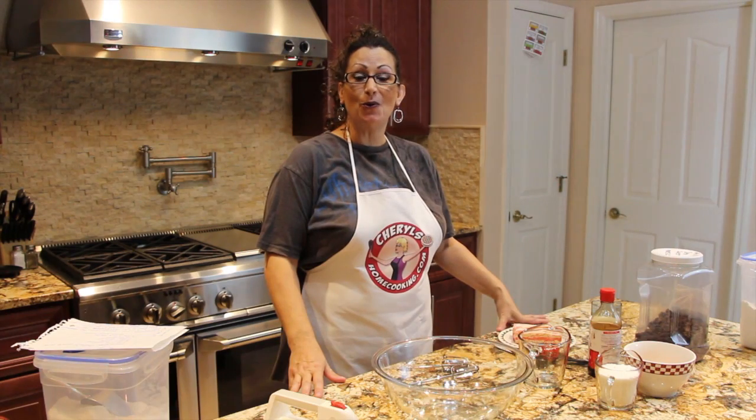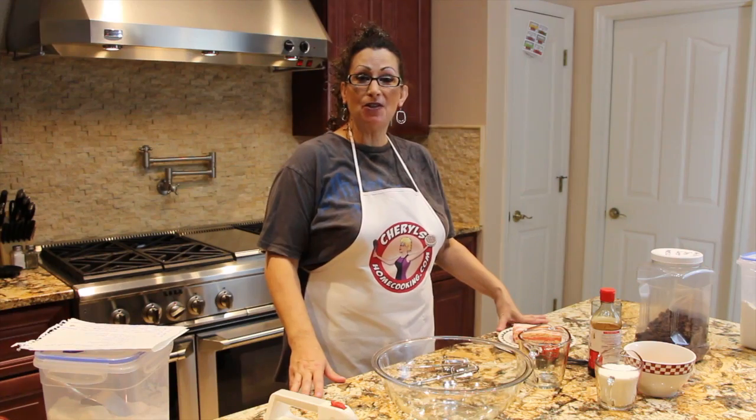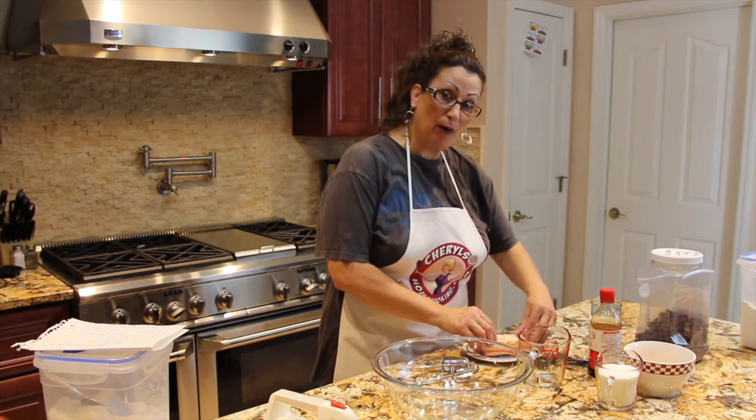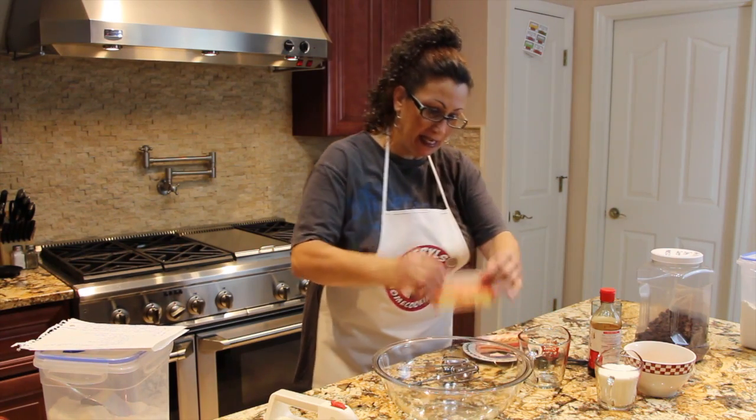Thank you so much for tuning in to Home Cooking with Cheryl. Today I'm going to show you the way I make my butter cookies. I have two sticks of butter at room temperature — I'll place them in my glass bowl, making sure to get all the butter out.